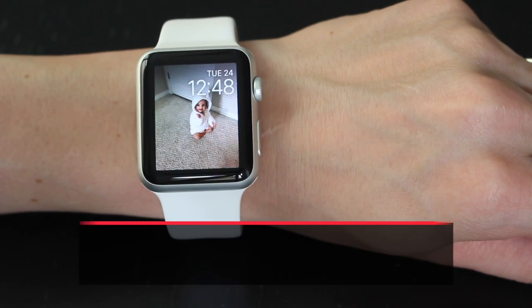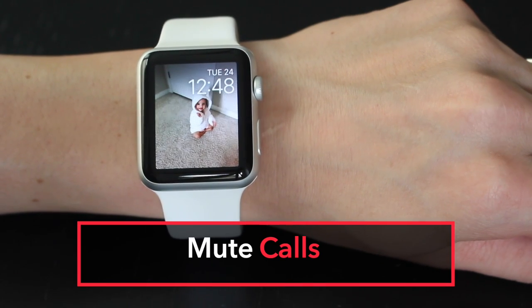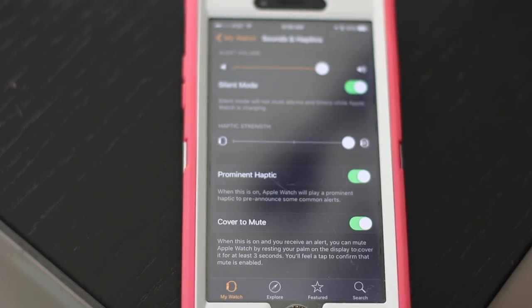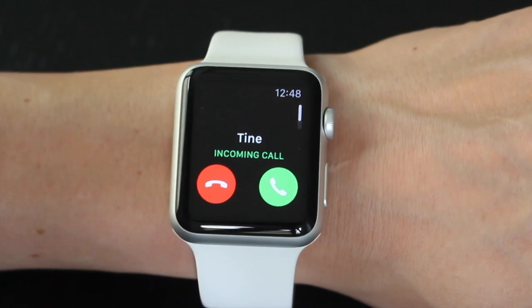And last but not least, number five: mute incoming calls. Go to the Watch app on your iPhone, go to sounds, and check cover to mute. Now when a call comes in, place your palm over the watch and the call will mute.